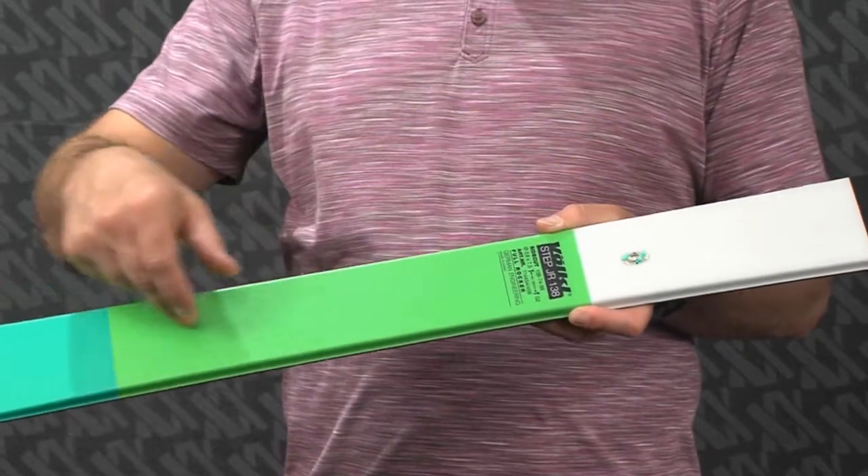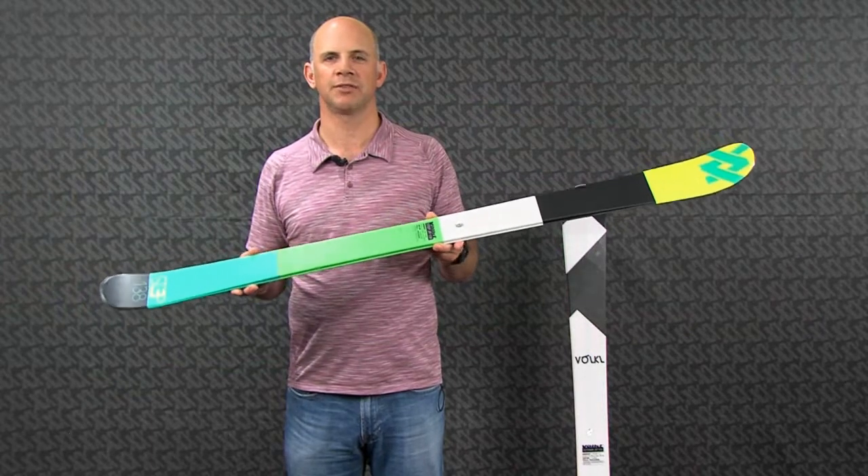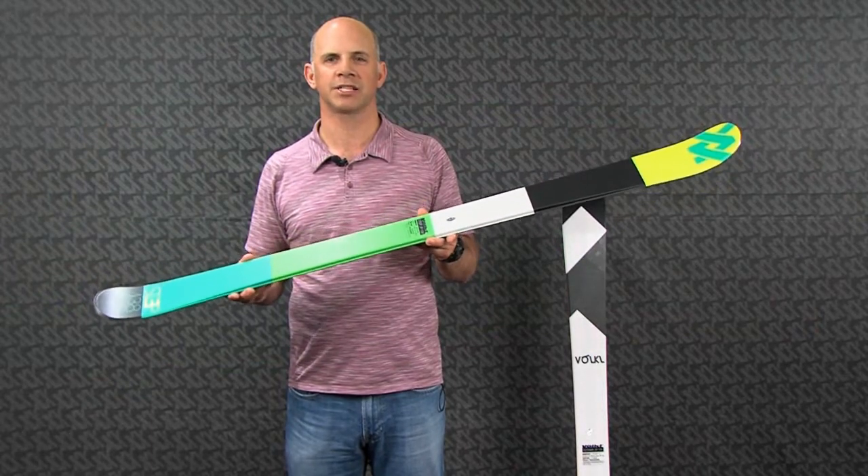It has a full wood core and our cap construction, so it's going to be a very versatile, durable ski for anyone from an intermediate to expert Junior skier.